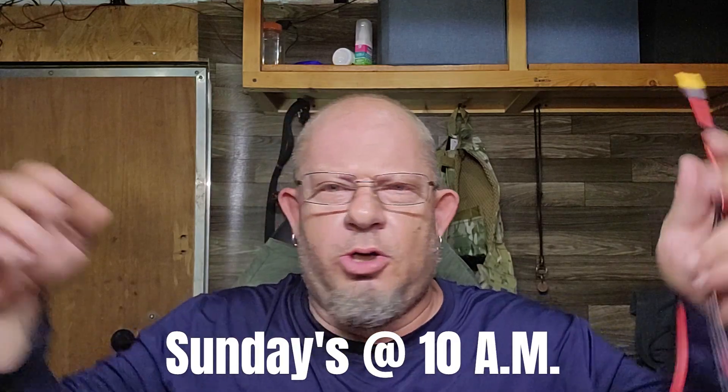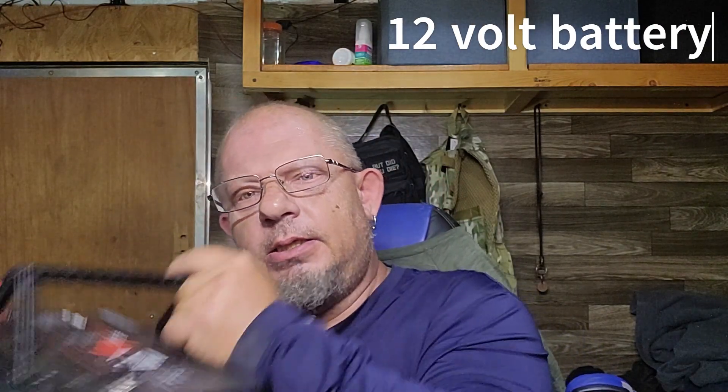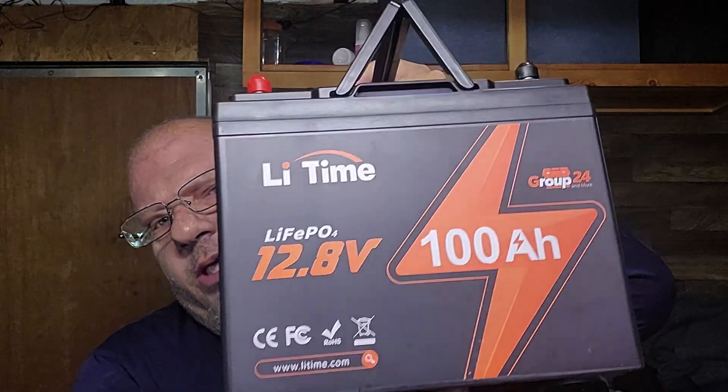Hi guys, welcome to Solar Sunday. Today we're going to be doing a real short video on how you can add any battery — that's any LiFePO4 battery. I happen to have this one here, it's a 12-volt 100 amp hour battery, but the brand doesn't matter, the size doesn't matter. It could be a 20 amp hour battery, it could be a 200 amp hour battery.